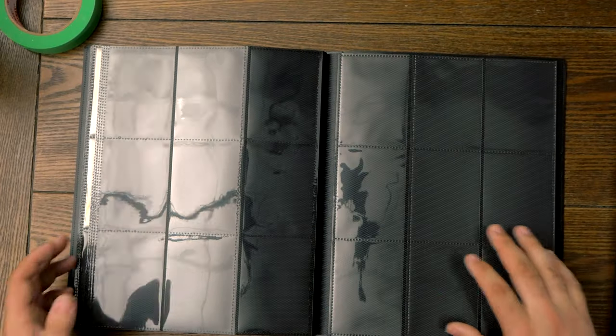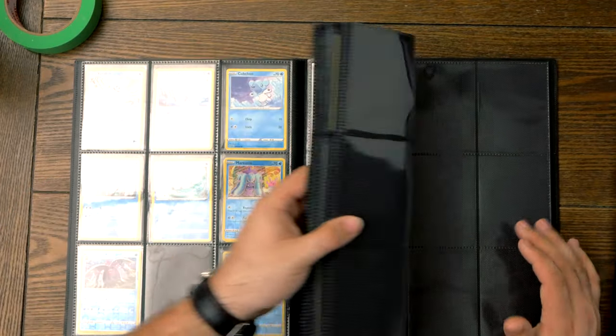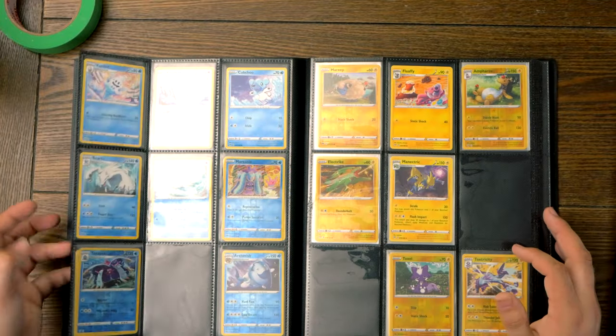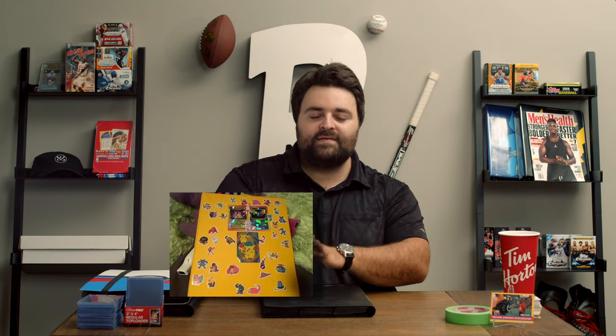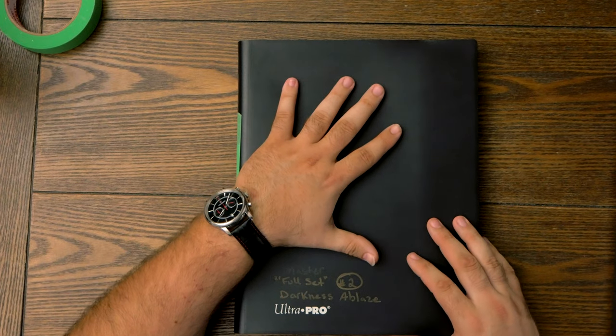It feels really nice compared to those old binders. I know a lot of people, when I ask them and they tell me they've got all these old Pokemon cards sitting in their binder, they show me the binder and it's collapsed — the pages are ripped, some of the cards are falling out, they're getting bent. And that's not going to be much of an issue if you pick up a nice binder like these.